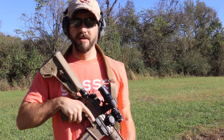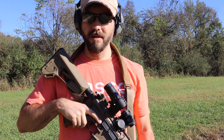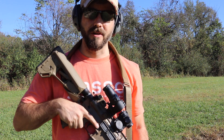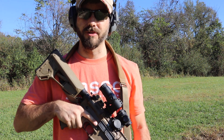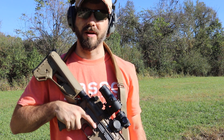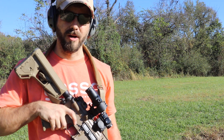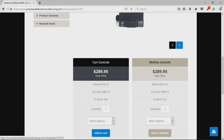Hey guys, thanks for tuning in to my channel again. Today I want to let you in on a special that's going on with the Holosun and American Defense. You can get both separately on Amazon for about $241 for the Holosun 503GU and $83 for the American Defense mount. However, if you go to the American Defense website under Optic and Mount Combos, you can buy both the mount and the optic for $289.